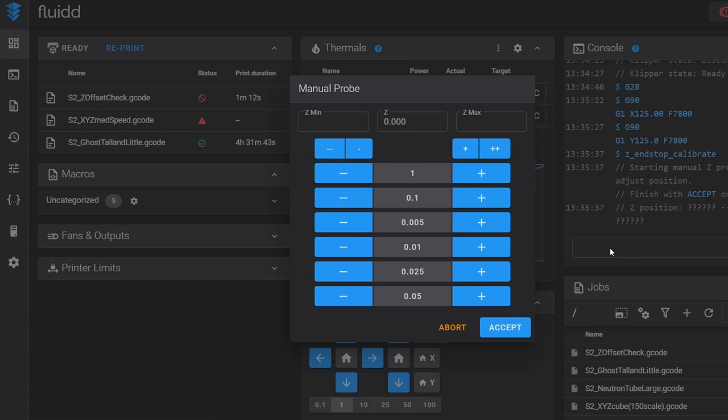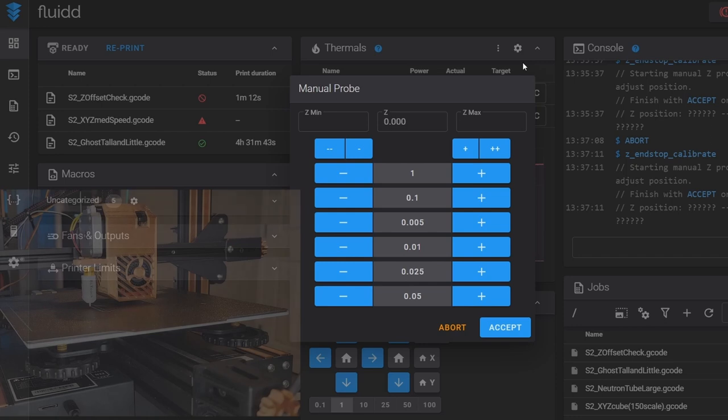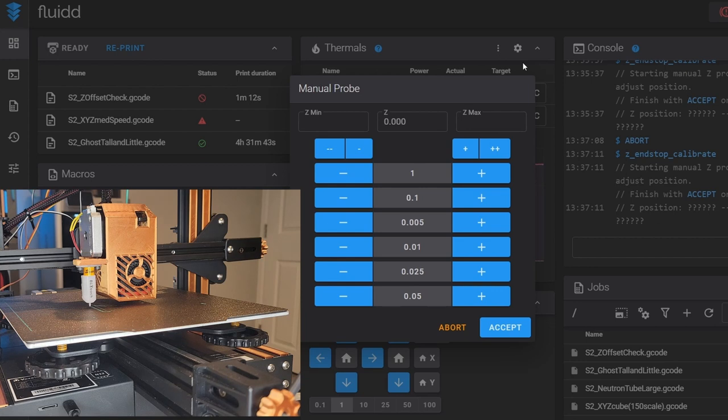At the top we have a movement of one millimeter and then different increments below it — they don't go down in order for whatever reason, so make sure you're moving the intended amount. I get out my post-it note, feel under the bed, and I have a lot of gap there. I can visually see a pretty good gap, so I'm going to move this down a tenth of a millimeter.